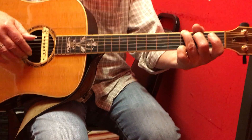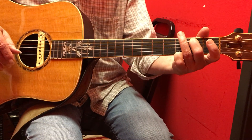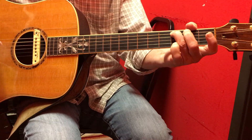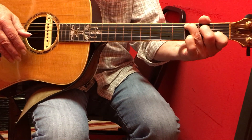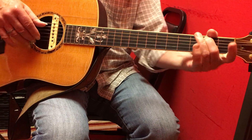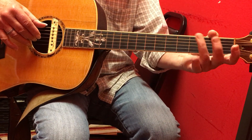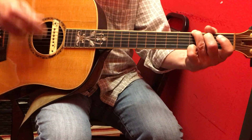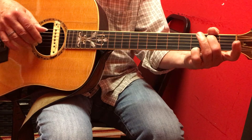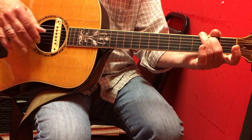Open fifth, second fret, second finger, fifth string — two, four. Then on the C chord: one, two, three, four, one, two, three, four — second fret, open fifth string, third fret, third finger, sixth string. One, two, three, four, one, two — open, second, third, two, three, four, one, two, second, open.